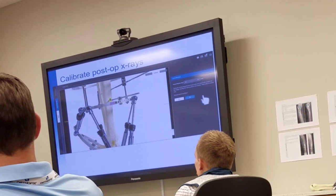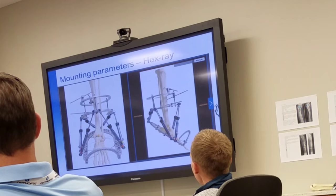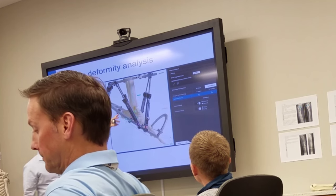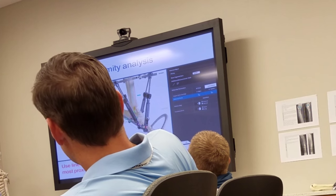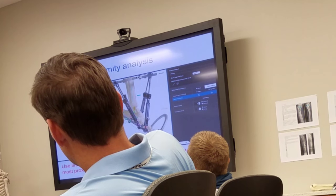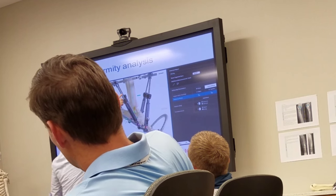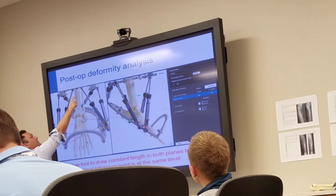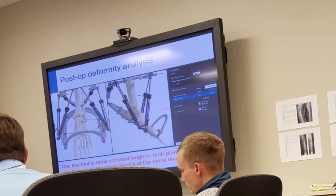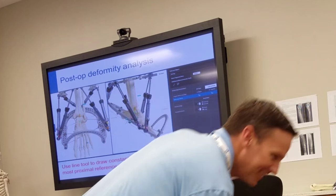Now we're going to do our mounting parameters side by side. We have our proximal portion, distal portion, and proximal distance. You can use this reference line so you know where you are. Use the line tool to draw a constant-length line in both planes, because you have to make sure you're in the same spot in both planes. The point is, we know where the tip of the ankle is, but we need to make sure this upper point of the line is in the same spot in both views. Mark off on the tibia for the model.